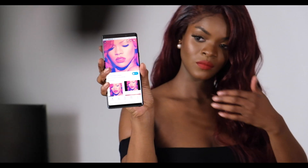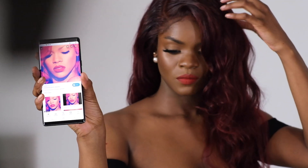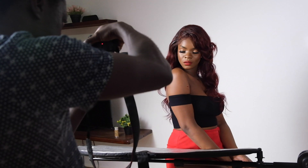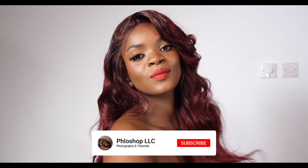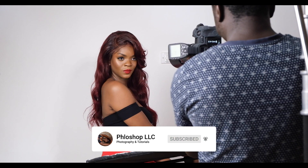Hey guys, welcome to a new video from Flow Shop. My name is Joseph. In today's video it's the behind the scenes of the recreation of Rihanna's Loud album cover. I'm going to walk you through the editing process, showing everything I did step by step from Capture One all the way through to Photoshop. I initially started with a beauty dish but changed to the seven inch reflector dish or cone with a grid on it, just so I could control the exact position of the light.